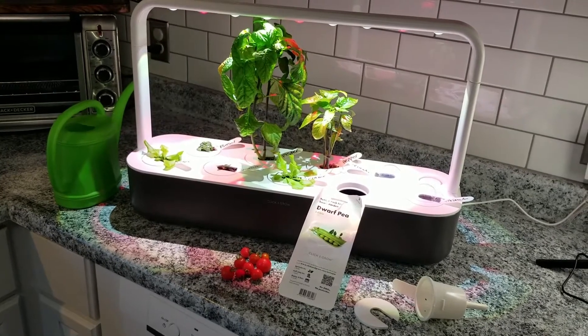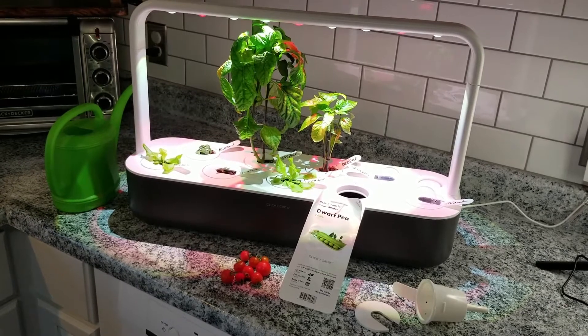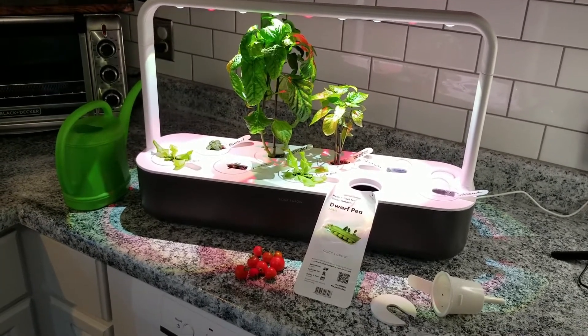Hey guys, welcome back to Ontario Gardening. Today I thought we would head inside since it's so snowy and cold here in Southern Ontario and just quickly chat about a Christmas gift that I got this year.